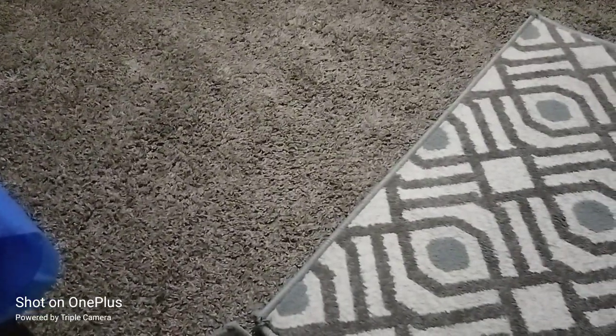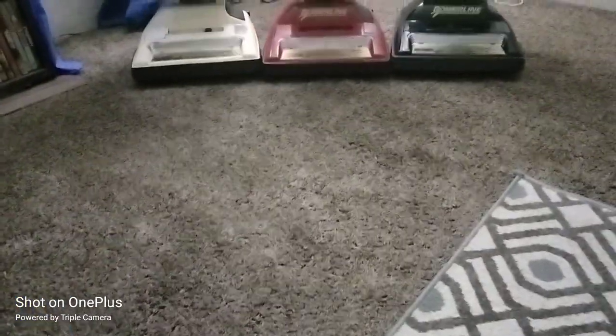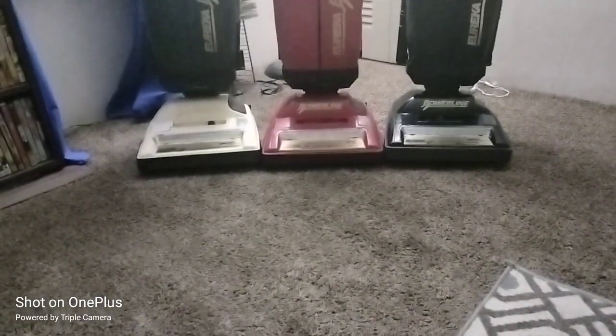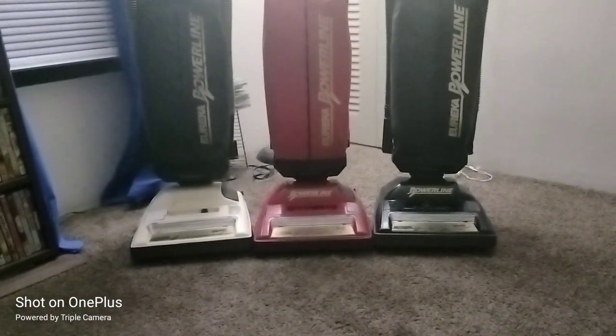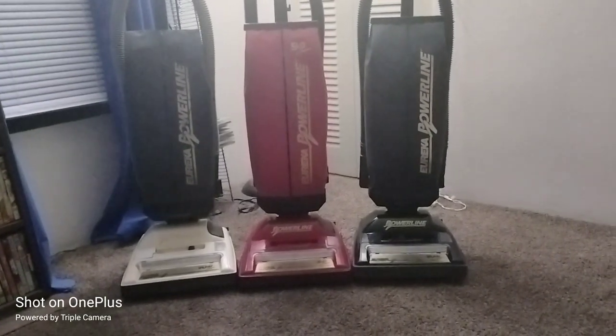What's up YouTube, shout out to all my Eureka Bravo and Powerlines and WorldVac fans. Tonight, I'm showing you all three of my beautiful Eureka Powerlines. We have my white Powerline, which is a 10 amp. We have my red Powerline, she's a 9 amp. And then we have my all black and gold Powerline, she's a 10 amp.